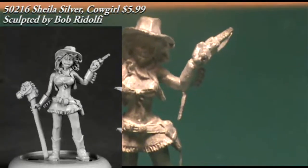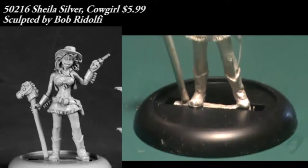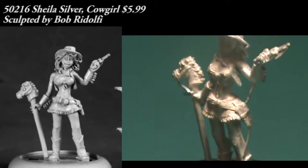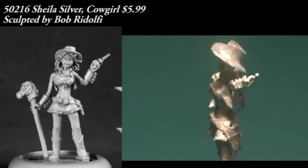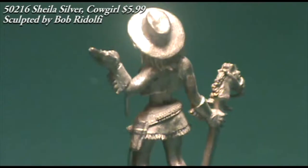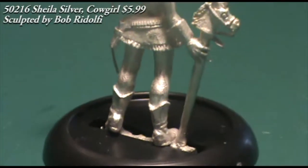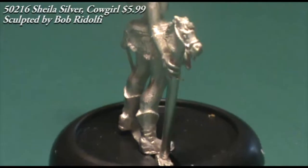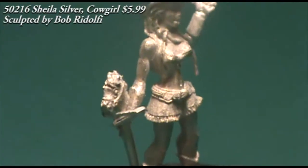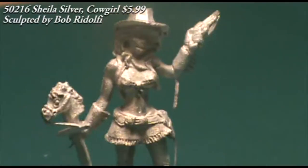On to some Chronoscope miniatures now. This first one is Sheila Silver, billed as a cowgirl, but she really reminds me more of a stripper cowgirl — she's carrying a pistol in one hand and a little hobby horse in the other. Details are good; I'm just not exactly sure what I would use her for, but maybe in a modern game or a post-apocalyptic zombie holocaust game where she's a survivor alongside the zombie strippers from a previous episode. That's probably where you'd get the most use out of her.